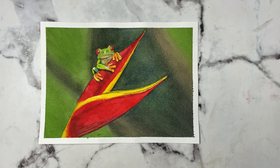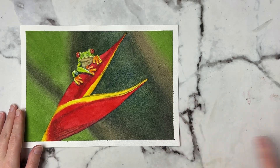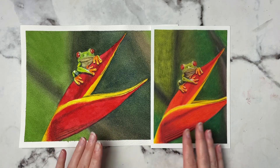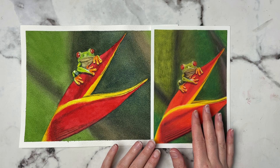Welcome back to another video. Today I'm going to show you how I did this tree frog with watercolors. I also did this with colored pencils and that video is already out, but I just wanted to show that you can still get as much detail with watercolor as you can with colored pencils.